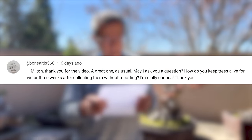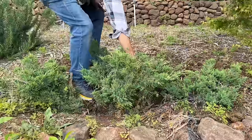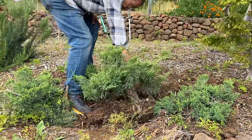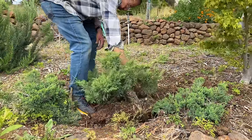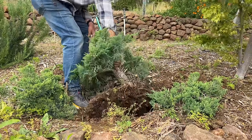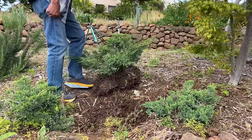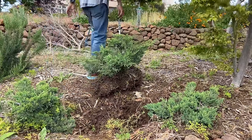How do you keep trees alive for two or three weeks after collecting them without repotting? Because I take very little care — there's usually a root ball that comes with it, and the root ball isn't going to dry that quickly. If it's starting to get warm on spring days, I will cover it with compost, cover with a tarp, or water it to keep the root ball moist so the trees don't die.